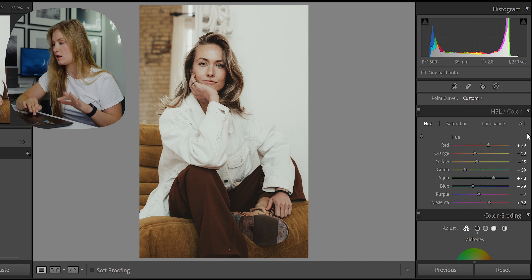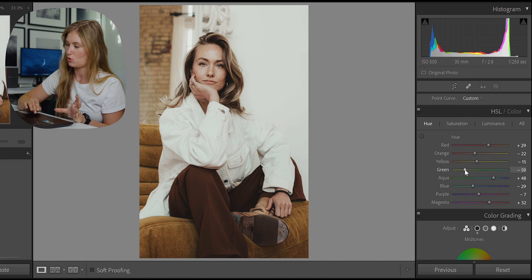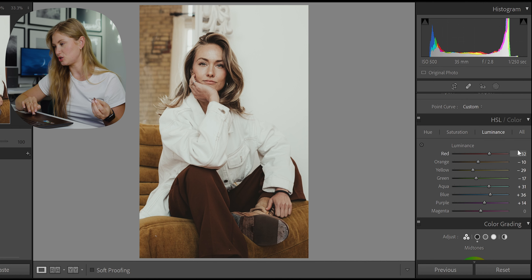Moving into the HSL color panel: reds are a little more orange, oranges are a little more red — going for an orange that doesn't look too yellow. Yellows are a little more towards orange, greens a little more towards yellow, aquas moved more towards rich blue, blues hit in a similar zone to the aquas. For saturation: reds are at plus 21, orange is zero, yellow minus 27, green minus 63, and everything else is desaturated a bit. In luminance: reds are brought up, orange at minus 10, yellows at minus 29, greens minus 17, aqua and blue in the plus 30s range, purples plus 14.